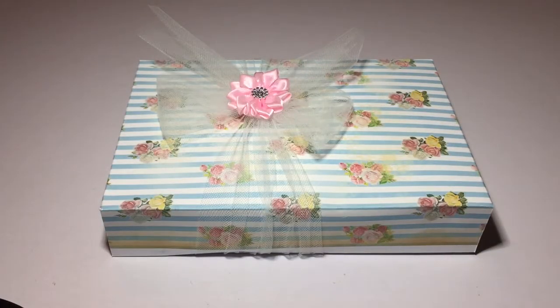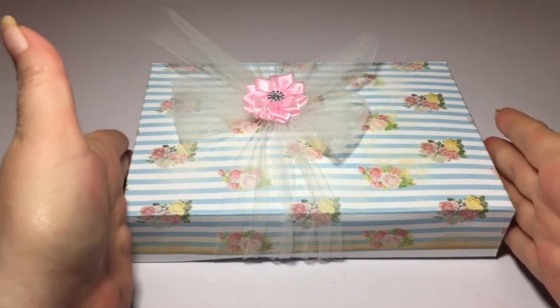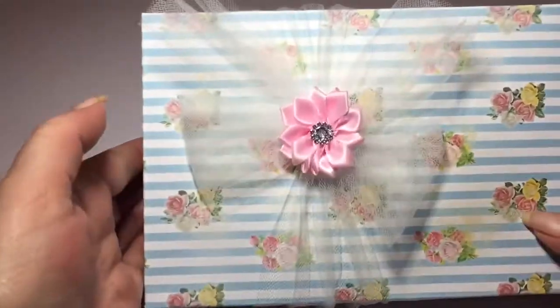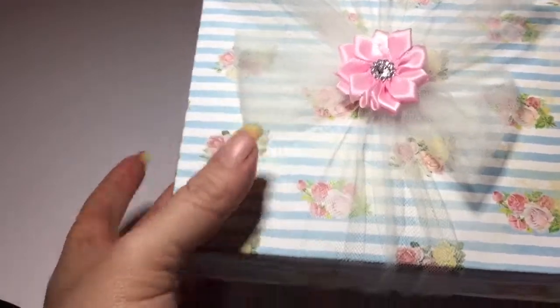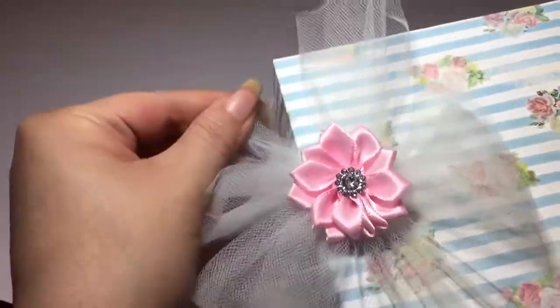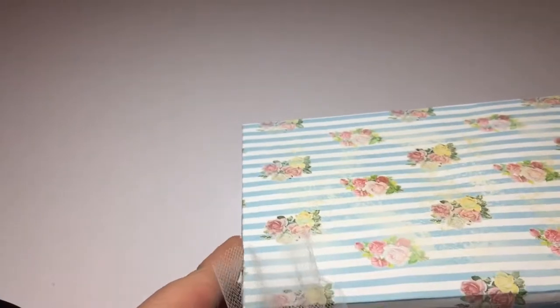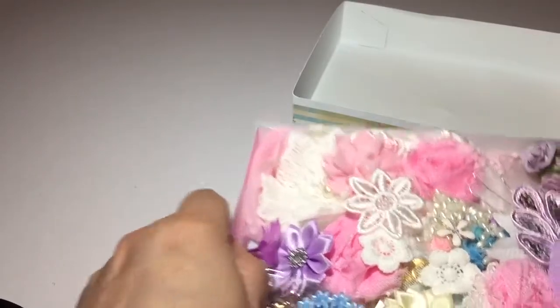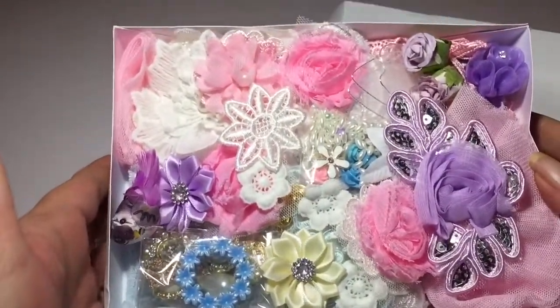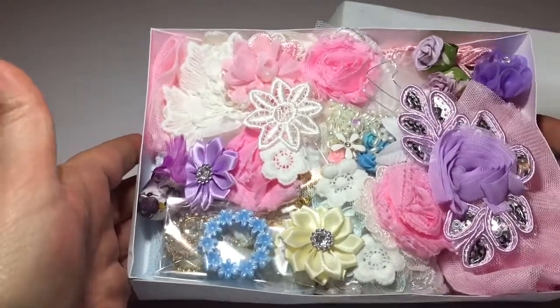She has beautiful trims, laces, buttons, and embellishments, and she puts out a lot of kits. I was going to show you what she sent to me — this is how it comes packaged, and look how pretty that is. I did open it and peek but I haven't really gone through it, so we'll go through it together. Oh my god, look at all that yumminess! It comes so cute, so let's go through this really quickly.